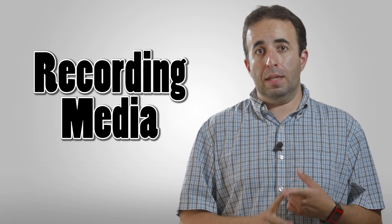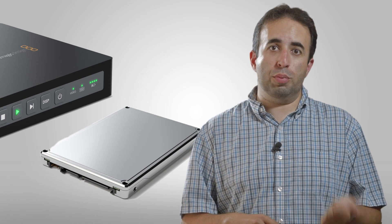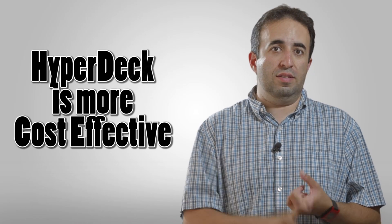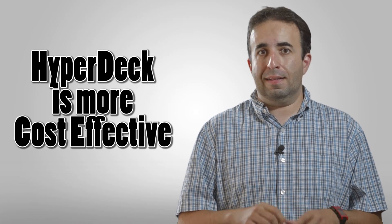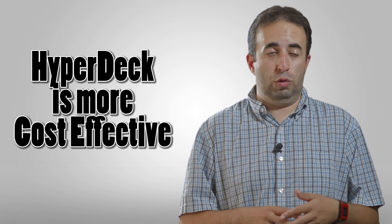Recording media. This is a big part of the comparison between the two, because this is where they get really different. The Blackmagic records to SSDs, whereas the Ninja Star, as we discussed in our previous video, records to CFast cards. The big difference here is that dollar per megabyte, the Blackmagic is going to record a lot more, because SSDs are a lot cheaper than the CFast cards. You can buy an SSD that's got 500 gigs of storage and record all day long, as opposed to CFast cards — 500 gigs worth of CFast cards would be ridiculous. So in terms of storage capacity, definitely the Blackmagic wins. That's a no-brainer.